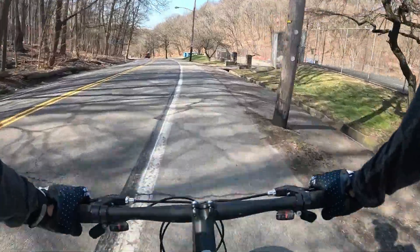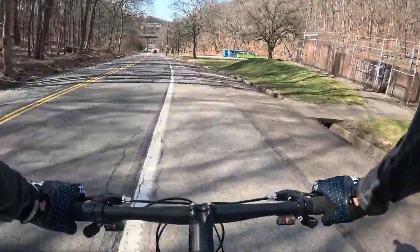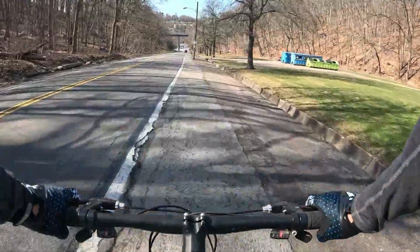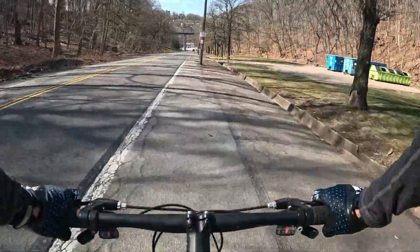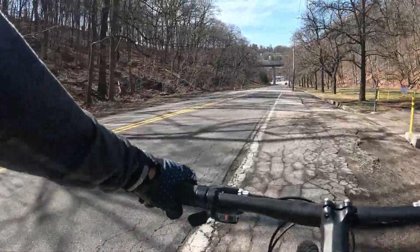As you can see, the BMX thing is right there. This is where I got to turn over because crossing the street is dangerous.